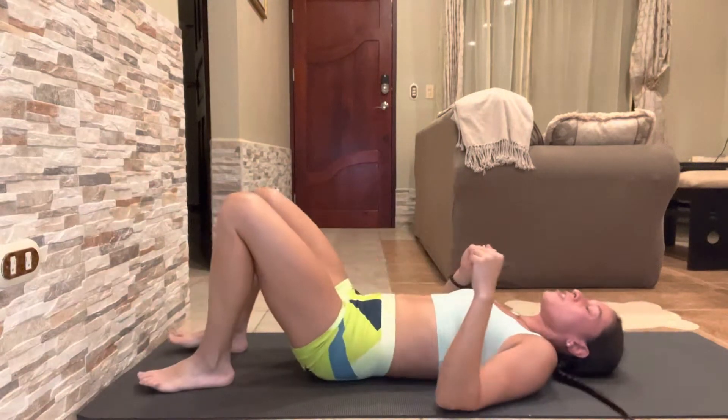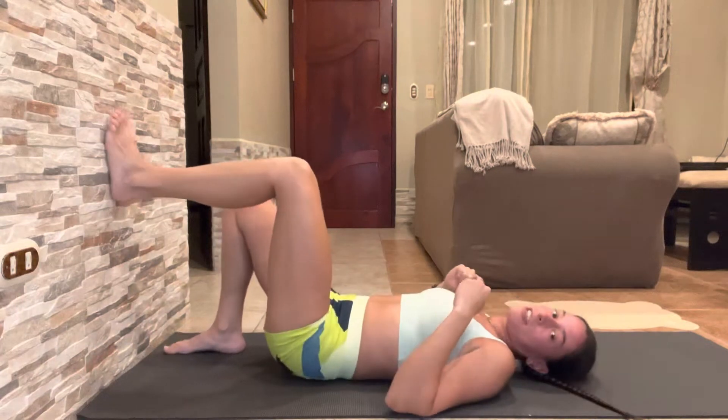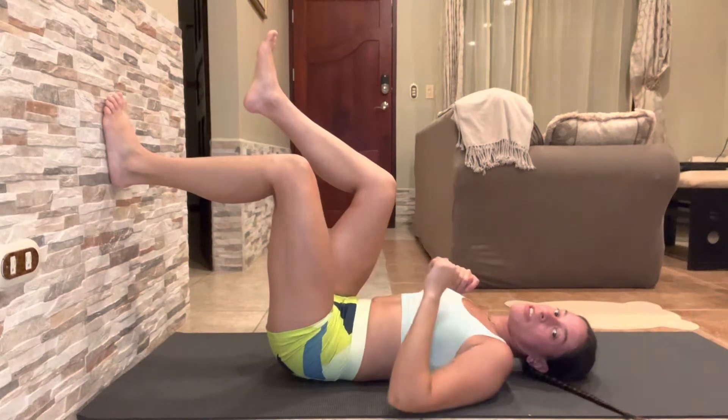Level two is a little more challenging because we can get a little more range here — you're going to be at a 90-degree angle. So your hips are going to be below your knee, making a 90-degree angle shape right here. Heel is still in line with foot.